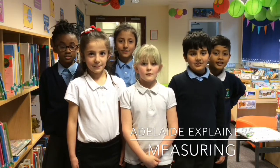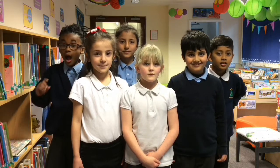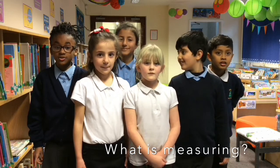Hello, welcome to Adelaide Explainers. Today we're going to be learning about measuring. Measuring is when we find out how tall something is or how long something is.